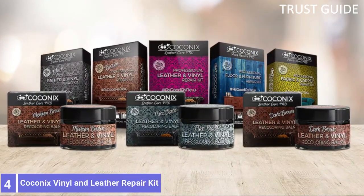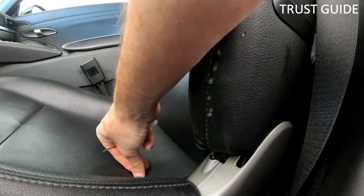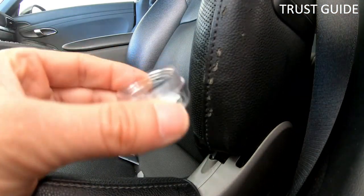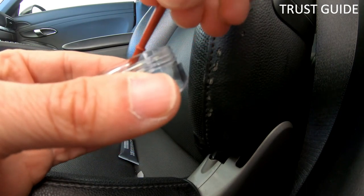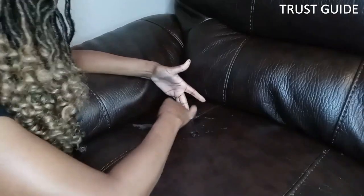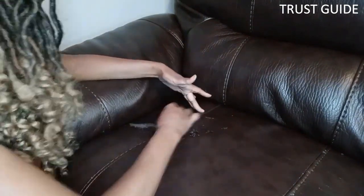Number 4: Kokonex Vinyl and Leather Repair Kit. Glue occasionally must do more than just stick two pieces together. When repairing damage on a leather couch or chair, the Kokonex Vinyl and Leather Repair Kit can create flexible, long-lasting, and color-matched repairs. This leather repair glue kit comes in 10 colors, allowing users to mix and blend to create an ideal color match.